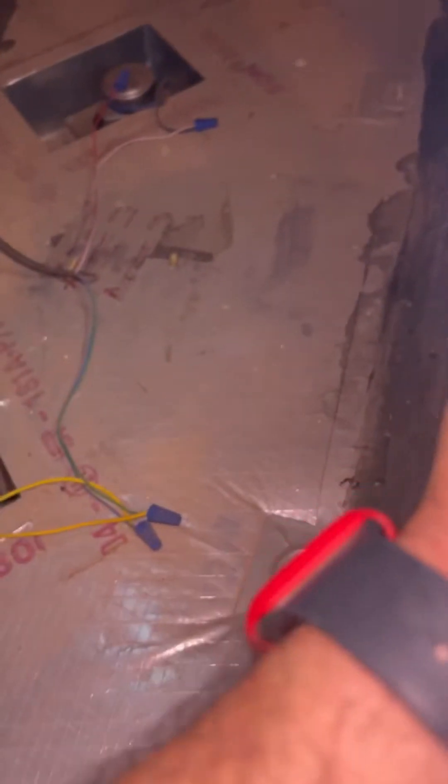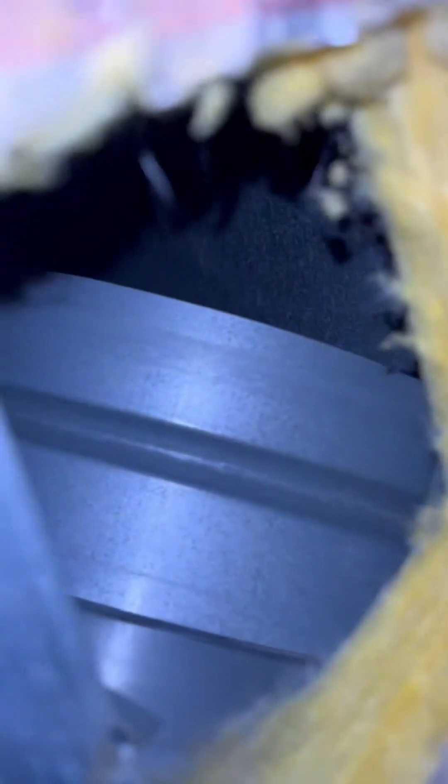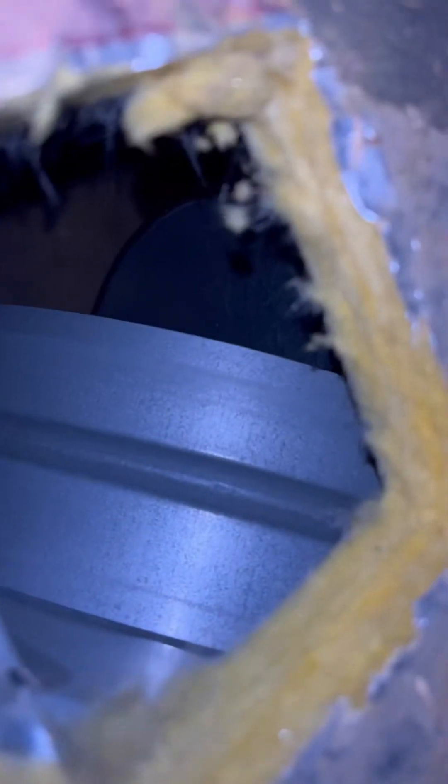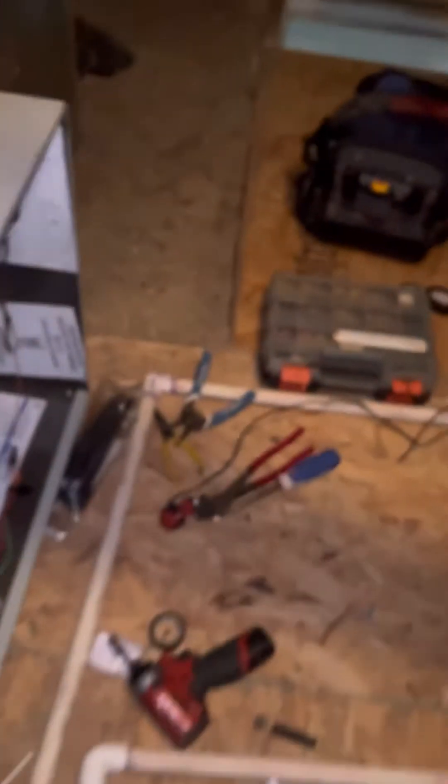I want to make sure my dampers are open. I have a little incision right here and I'll just use my phone to check. That damper is definitely open, and so is that one — we are fully operational.